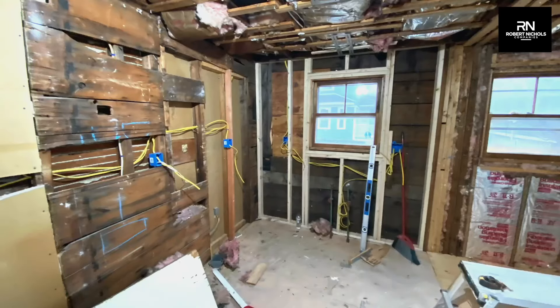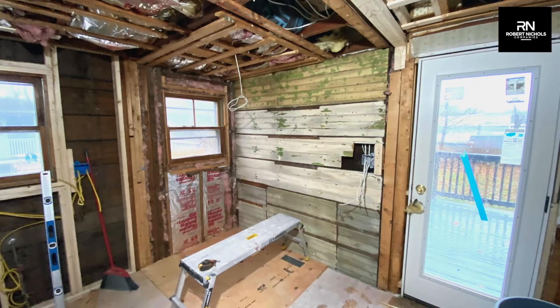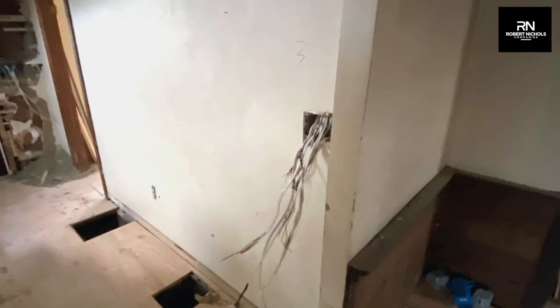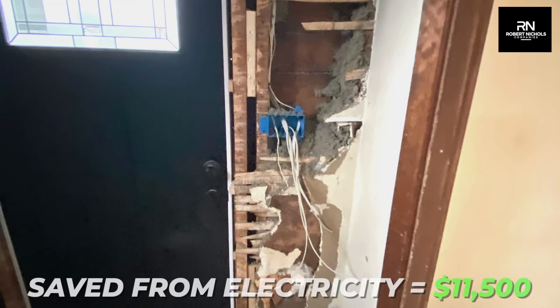To put in a new electrical service on a flip like this would typically cost around $20,000, but because the electrical service was already 100 amps and in good working order, we only had to pay $500, which saves us $7,500.